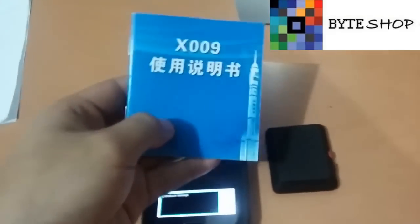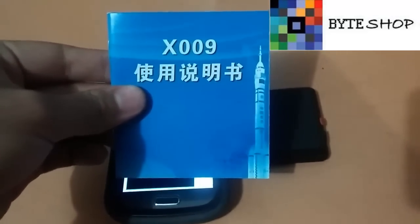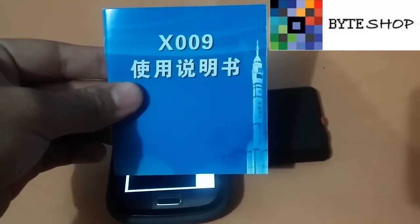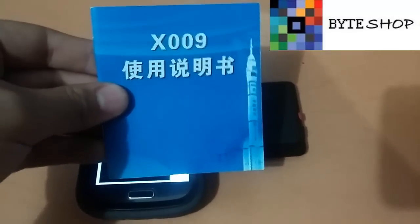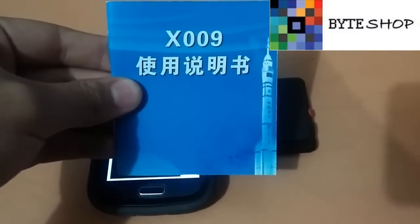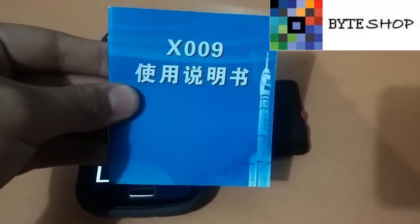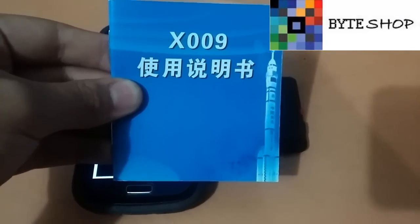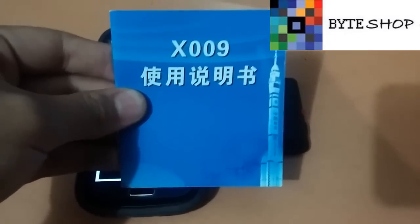Ahora procedemos a utilizar nuestro celular. En los manuales vienen códigos que son para activar funciones de la cámara. Por ejemplo, si ustedes quieren tomar una fotografía, tienen que mandar el código 000. Si quieren tomar una fotografía y que la cámara se las devuelva, mandan el código 111. Si quieren tomar un video, mandan el código 222. Si quieren grabar un audio, marcan el código 333.